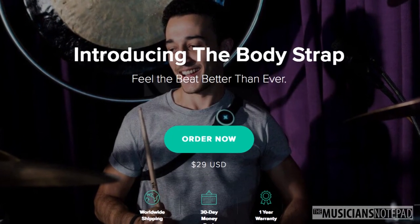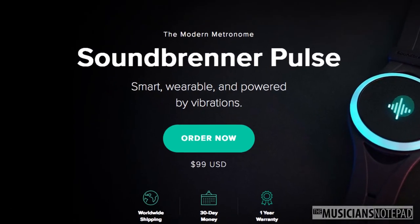The body strap is currently available from the Soundbrenner website for $29, and that's my one issue with it. The Pulse itself only costs $99, and to ask somebody to pay roughly a third the price of the product on top to get the full functionality just seems high to me. Realistically, I think it feels like a $10 to $15 item, maybe a $20 begrudging purchase.